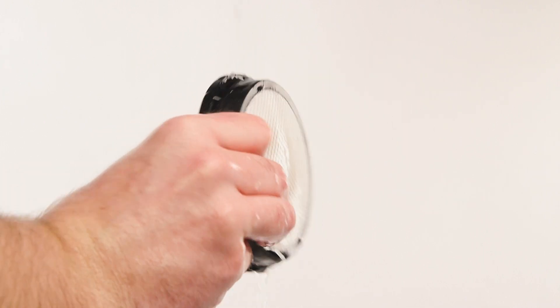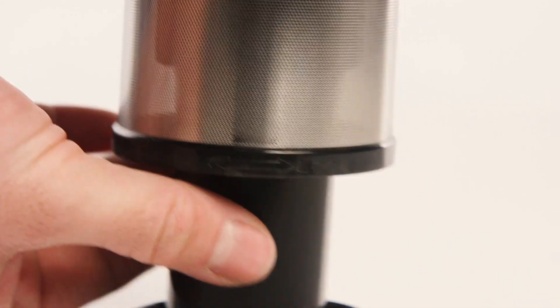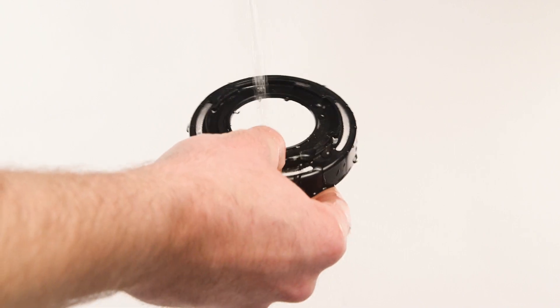Every three months, rinse the filter and dry thoroughly before using the vacuum. Turn the filter head clockwise to disassemble the cyclone filter. Wash with running water and ensure it is dry before next use.